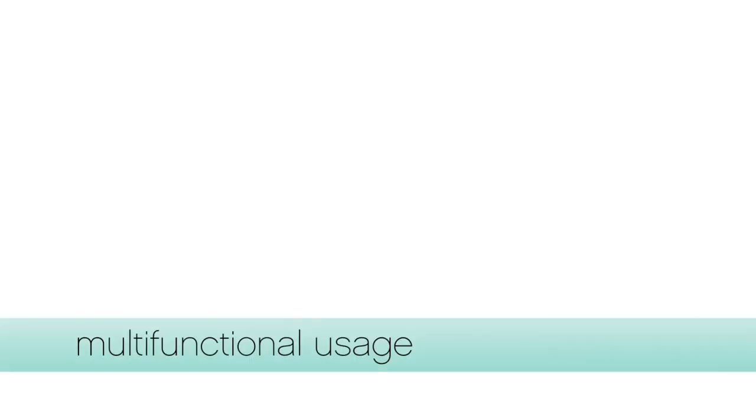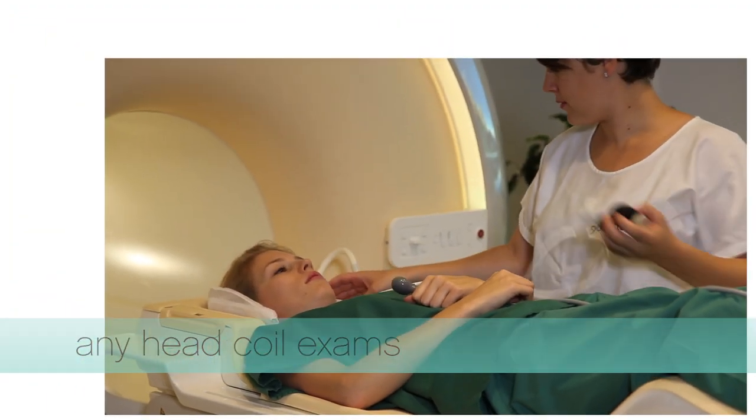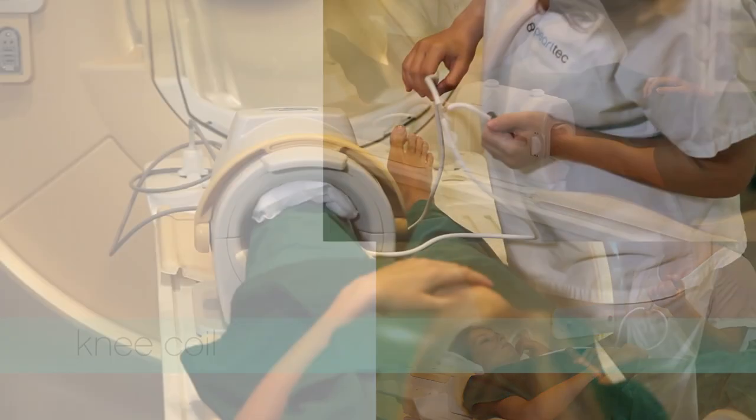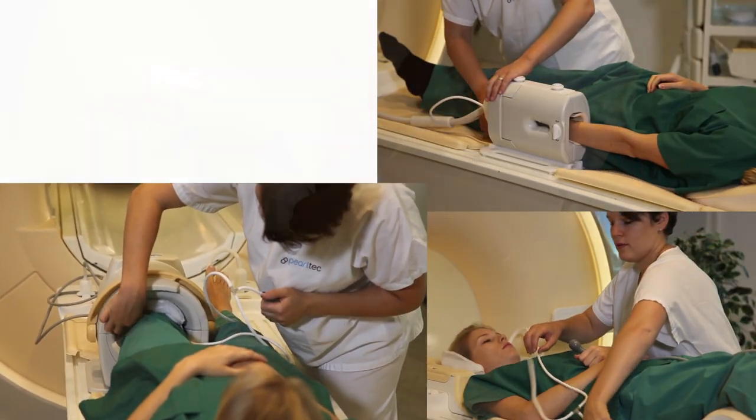The multi-pad product can be used in a wide range of MR and also CT exams. Here are a few examples of the exceptional versatility. The pads can be used in any head coil exam, in hand exams for finger stabilization, in knee coils for leg stabilization, or in setups for foot examinations.